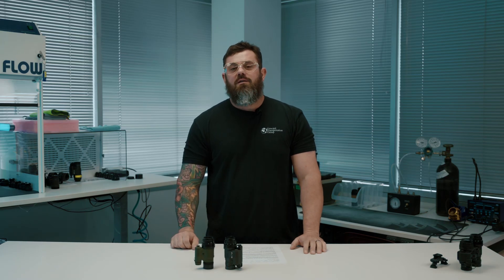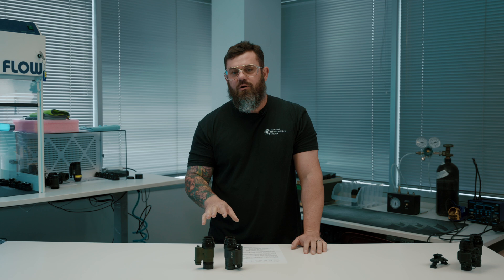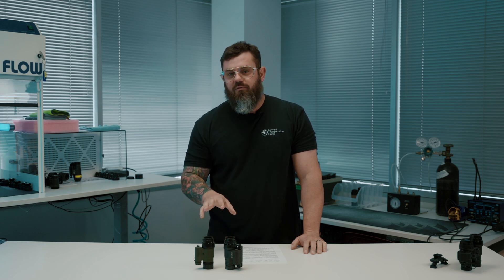What's going on everybody? Welcome back to the channel. I'm Kevin with Custom Night Vision. Today we're talking about more monoculars. With so many good monocular options on the market, all of them have their advantages, but do any of them address this issue?